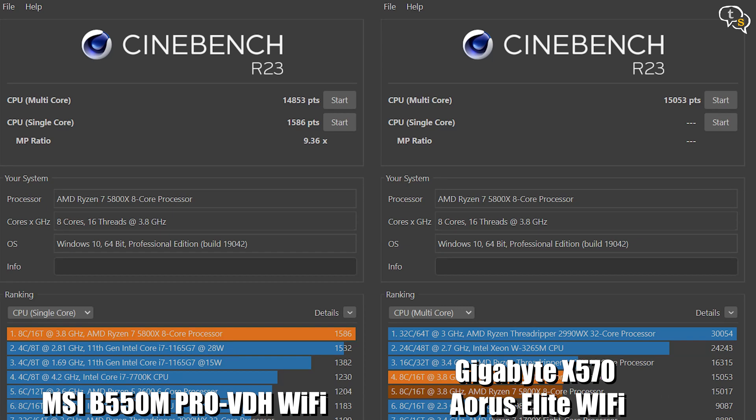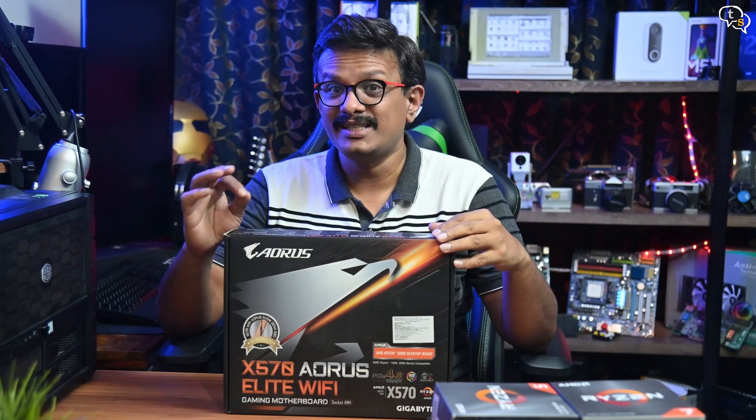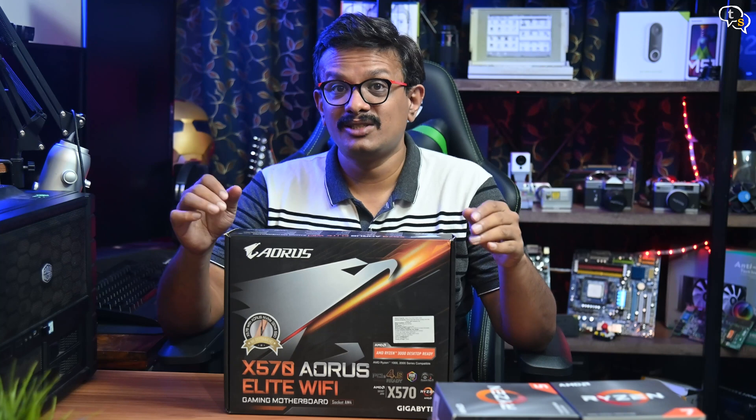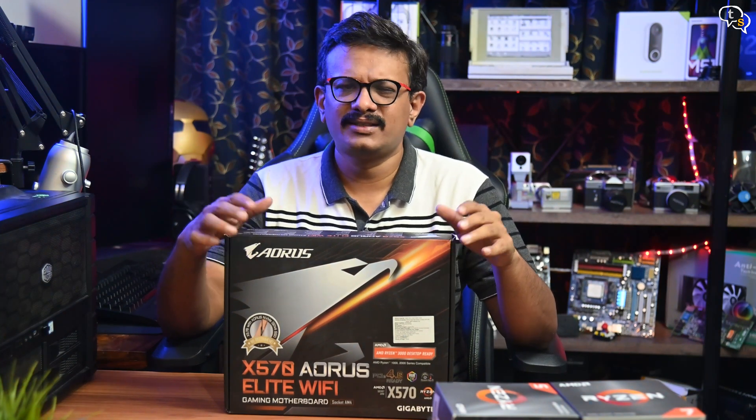Benchmarks-wise, there was a gain of around 200 points in Cinebench R23, and 3DMark has a small bump of around 111 points. The heatsinks, due to their large surface area, do an amazing job of keeping the VRMs cool, which is important for overall system stability. Running the board through multiple performance tests, the motherboard stayed stable throughout.